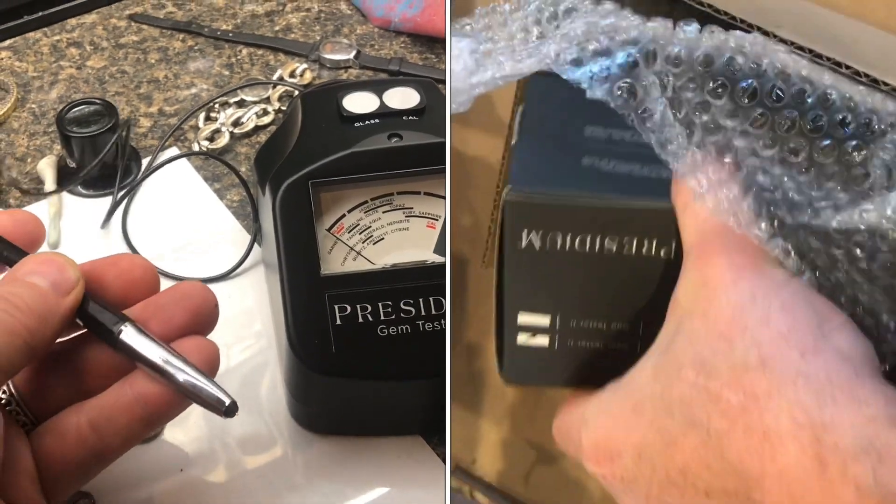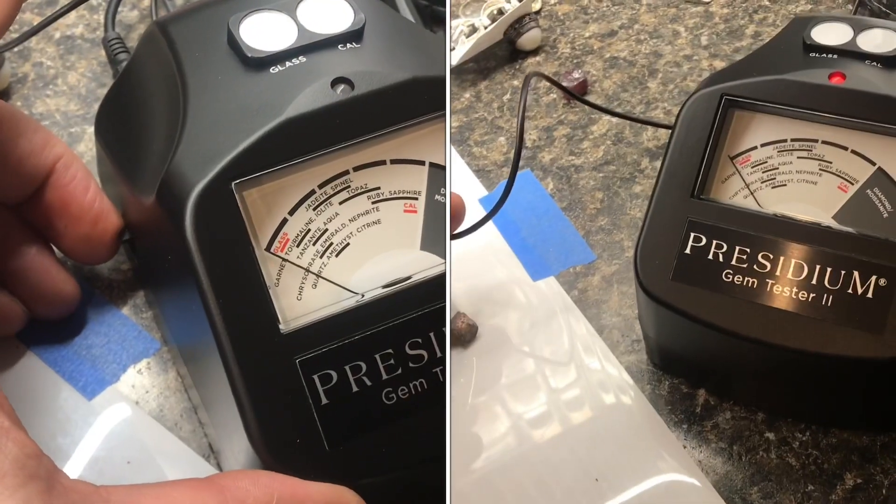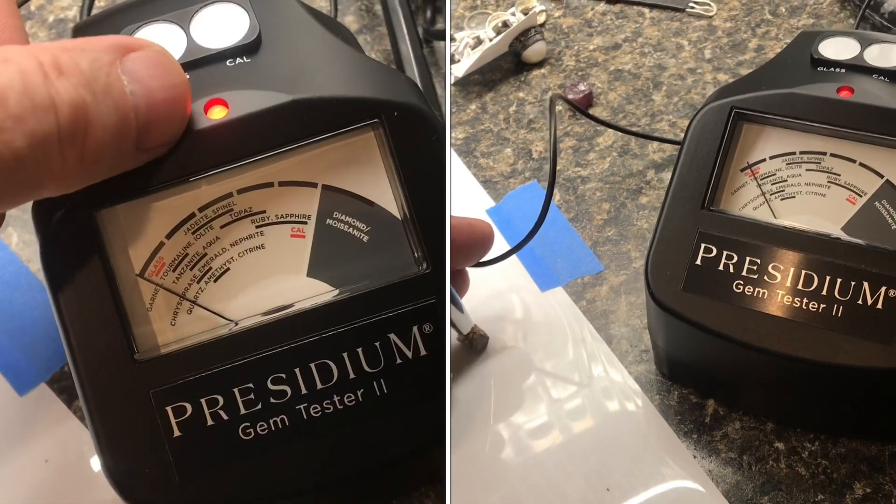I just picked up a Presidium Gem Tester 2. This will be my first experience out of the box. Turn it on and let the red light stop blinking — after about a minute, it'll go solid.